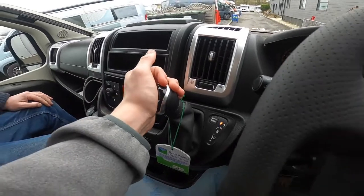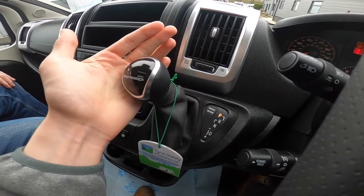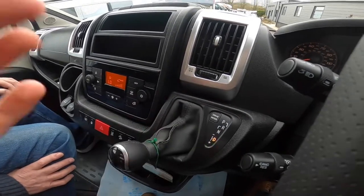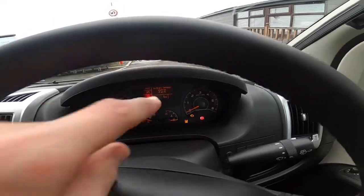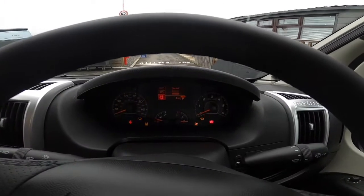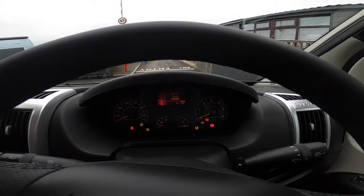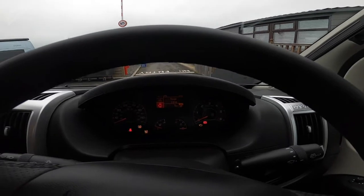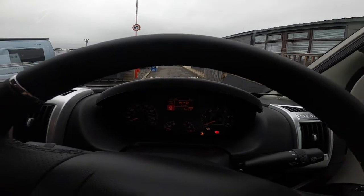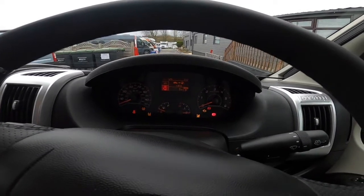It's a nine-speed automatic gearbox — another option, as it comes standard as manual. You go down the gear selector: park, then put your handbrake on, reverse, neutral, drive. If you push to the left you can go up and down the gears manually. You've also got driver's mode — eco at the bottom, normal, and power. I would just leave it on normal; eco doesn't really save you any fuel. Should you need to drop a gear and gain speed, just kick down on the accelerator and it'll drop a gear, so you very rarely need the power mode.